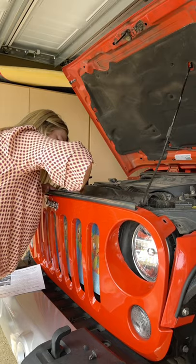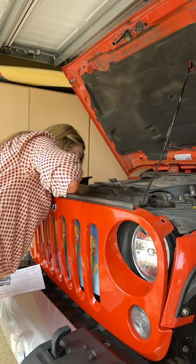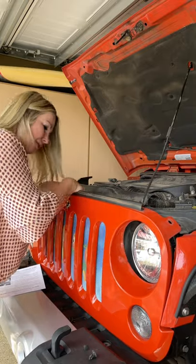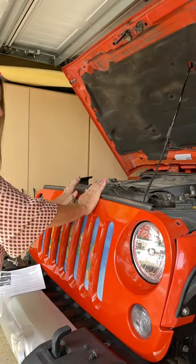Make sure it's not on the sensor, and it's going to rest on the grill, not on the radiator.